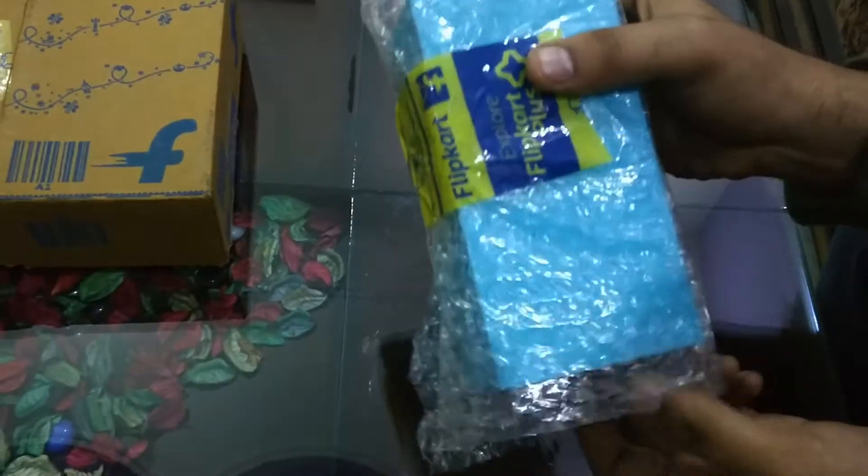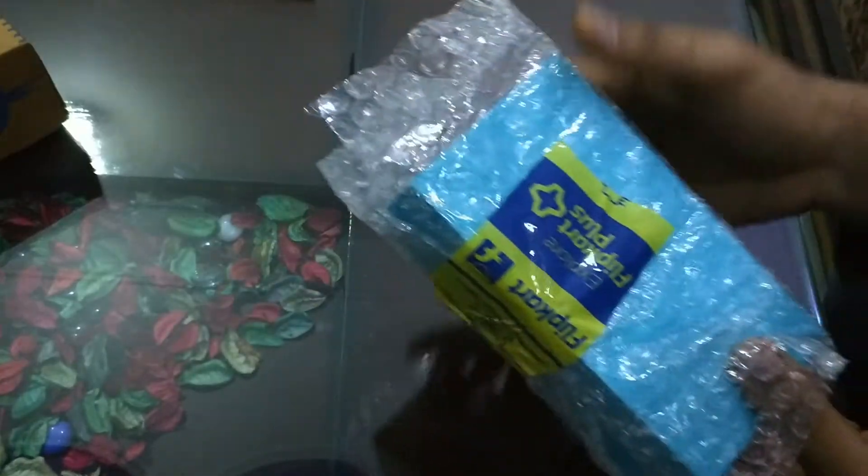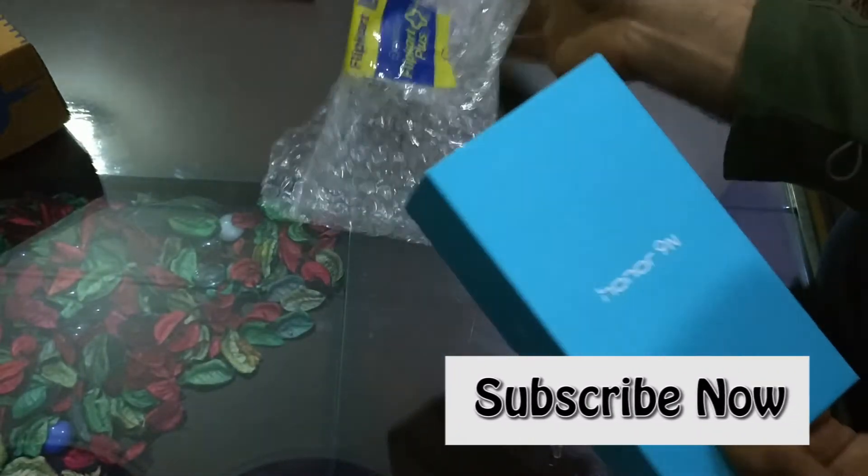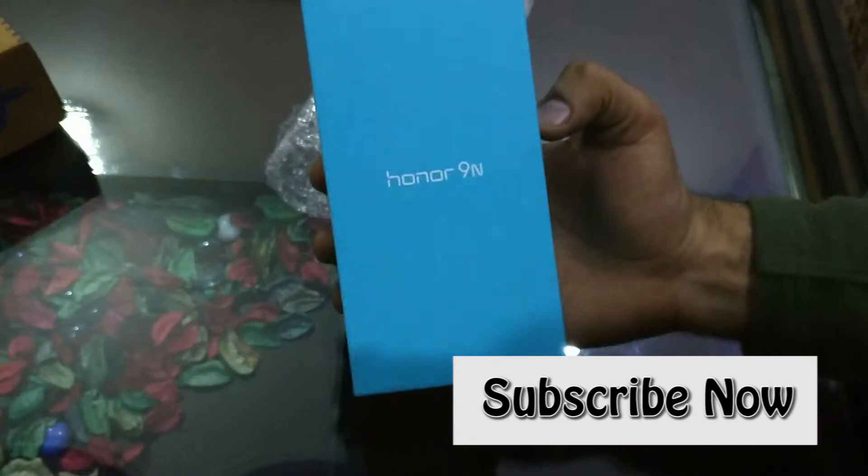This phone comes in the mid-range so that you can easily buy it. The quality and specifications are good. I have heard good things about it. This is the Honor 9N which I have bought from Flipkart.